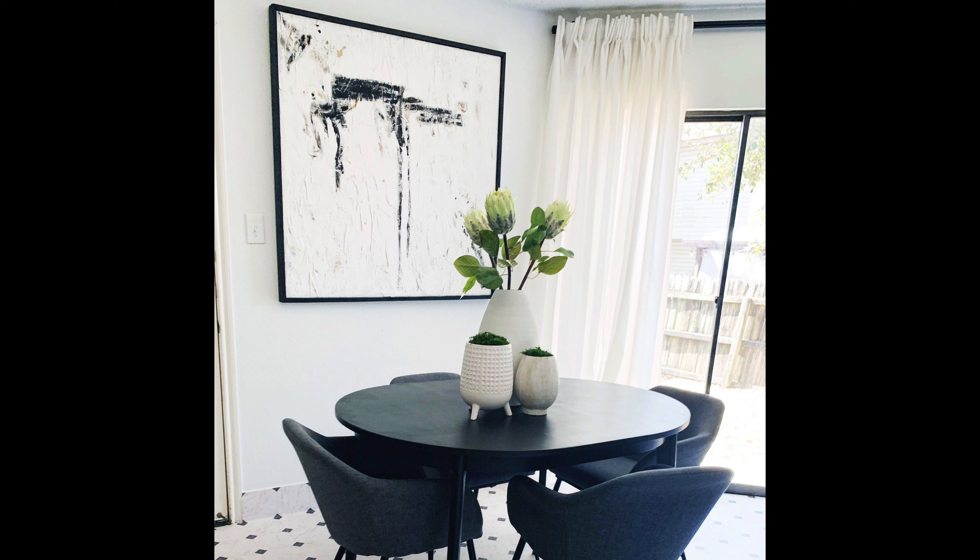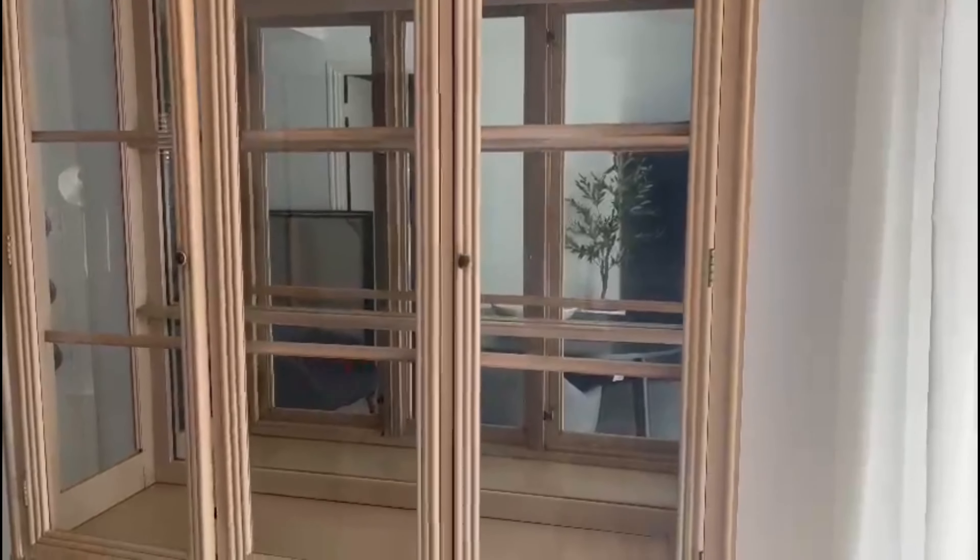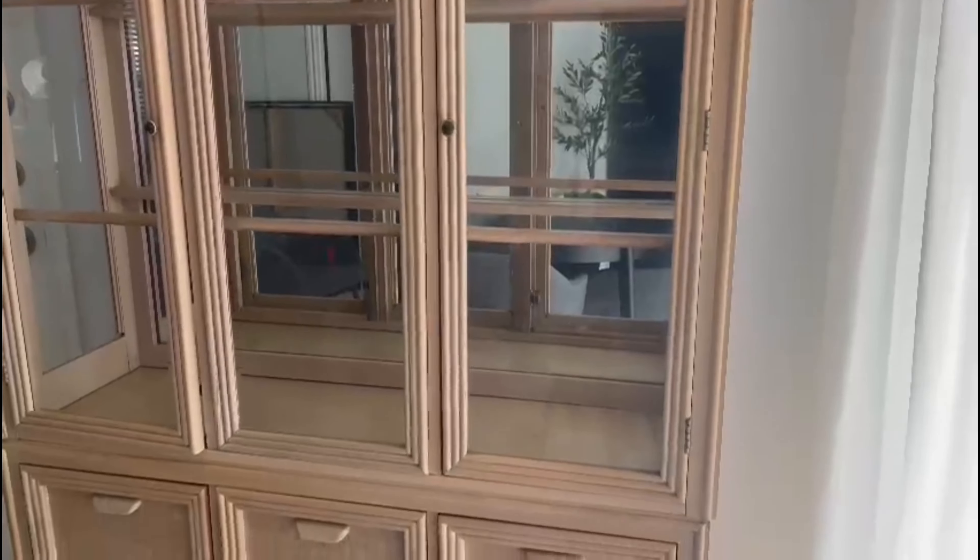This is the hutch I got — I absolutely love it. I got it off Facebook Marketplace. The reason I got this particular one was because it was half glass and half wood. I wanted wood at the bottom because it would be so close to my dining table, so if you pushed your chair and accidentally hit it, it would be perfectly fine.